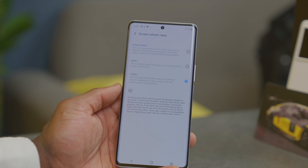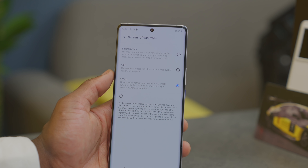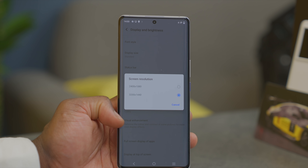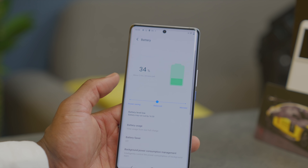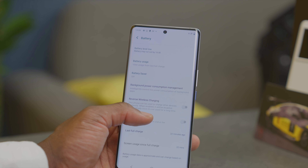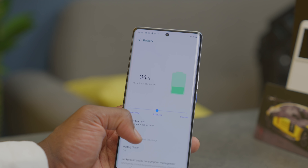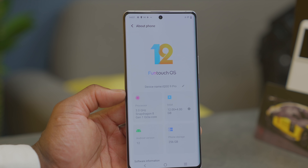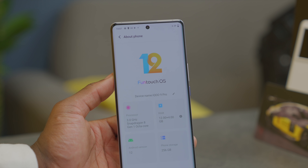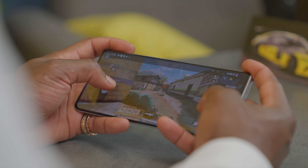With LTPO2 tech, it can be dialed down to 1Hz when showing still images, and in settings you can allow AI to automatically adjust or pick between 60Hz and 120Hz, even at its highest resolution. Elsewhere, we have a 4700mAh battery, 50-watt wireless charging capability, and reverse wireless charging. You get the Snapdragon 8 Gen 1 with Adreno 730 GPU, LPDDR5 RAM, and UFS 3.1 storage. This version has 12GB of RAM and 256GB of storage, with a 512GB version also available. For cooling, there's a 3D 18-fold vapor chamber cooling system.